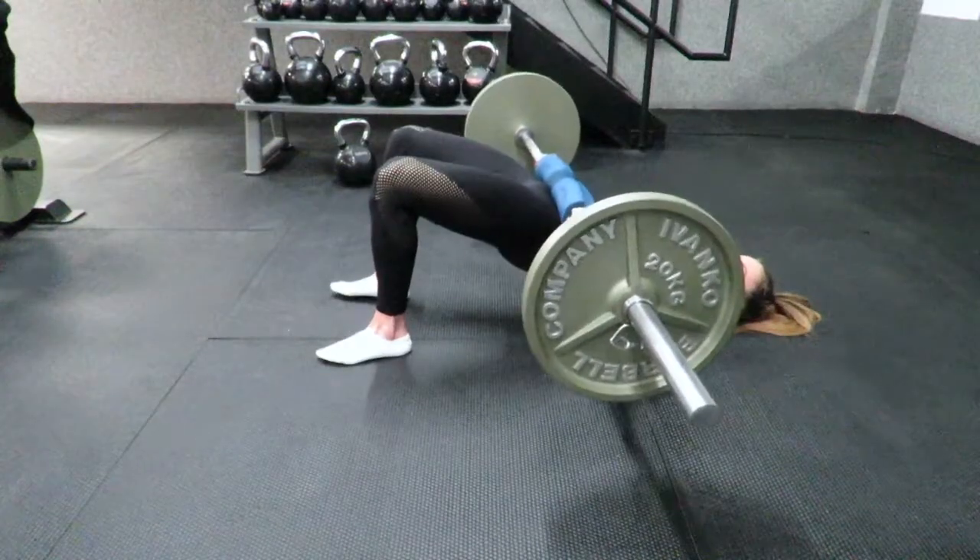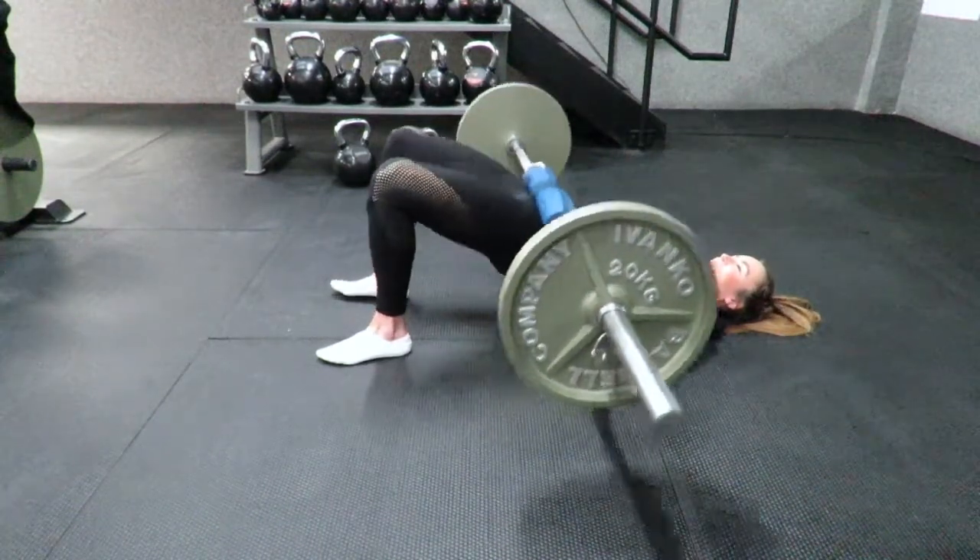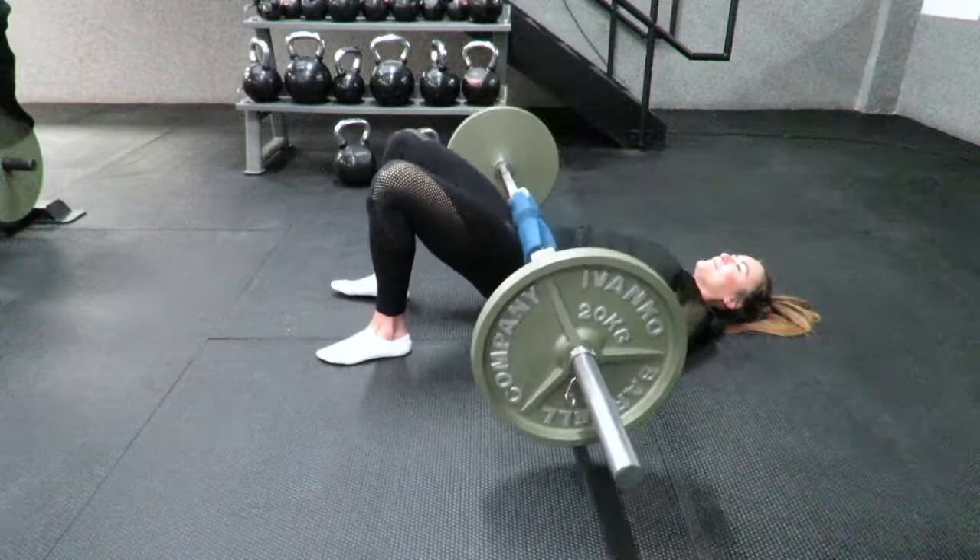To recap: drive through the heels, pull the knees ever so slightly apart, and contract the glutes hard at the top with a slight posterior tilt.